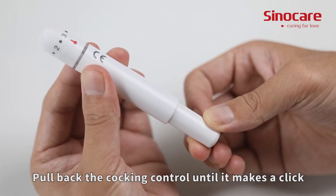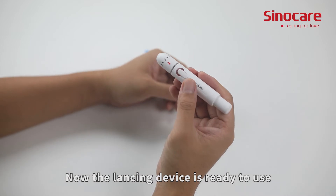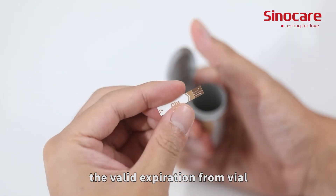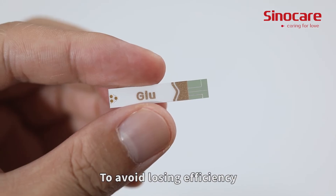Pull back the cocking control until it makes a click, and then release. Now the lancing device is ready to use. Remove a new test strip within the valid expiration date from the vial. After taking the strip, immediately cover the vial to avoid losing efficiency.